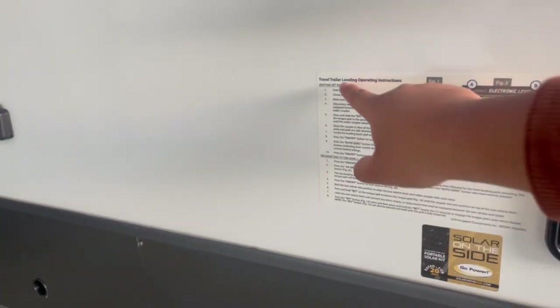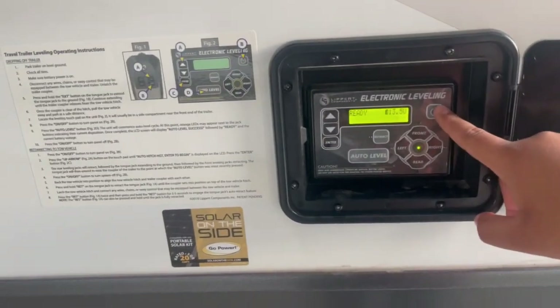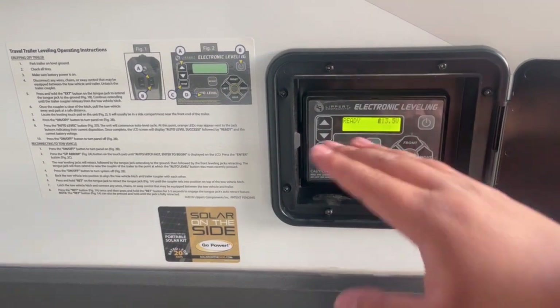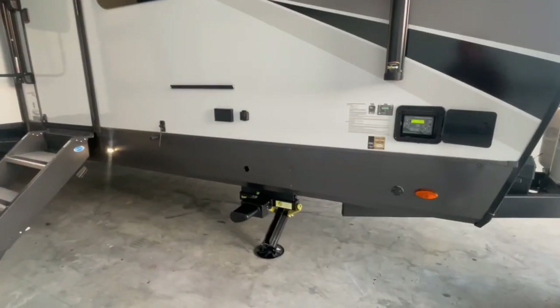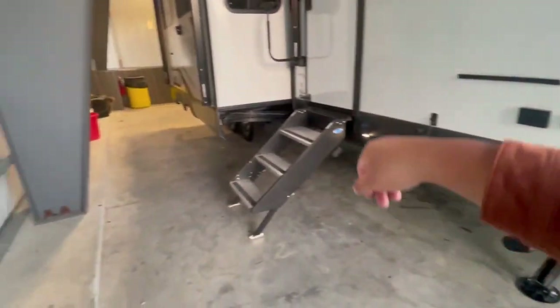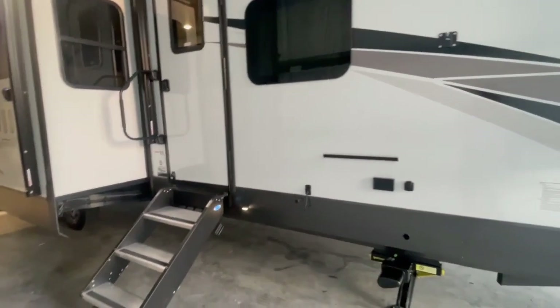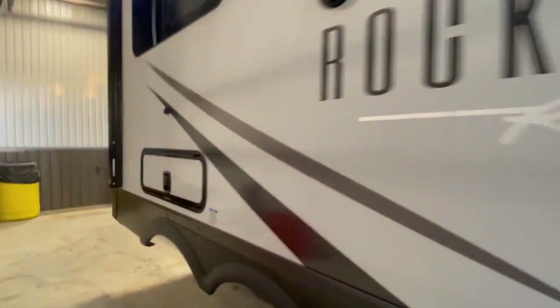After you get the trailer off the truck, I would read the auto-leveling instructions — it'll tell you everything you need to know. Once the truck is unhooked, you just press the on button for auto level and it'll do everything itself. There is also a manual override to bring the slides in. There's a tool, and if you put a flashlight you'll see the fitting that you need to manually crank the slides back in and out.